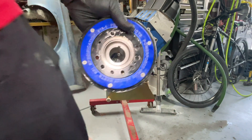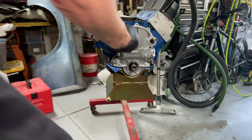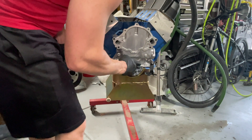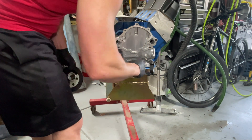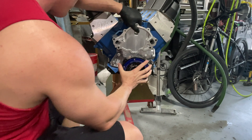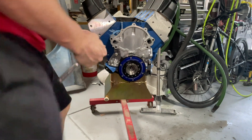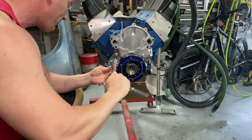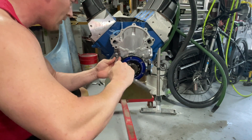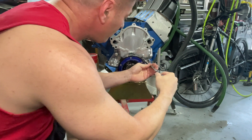Now I'm going to put my harmonic balancer on to line everything up. Go ahead and throw a little bit of grease on there. Line up the key weight here. These stainless steel bolts call for 11 pounds. I'm going to hand tighten them all first.